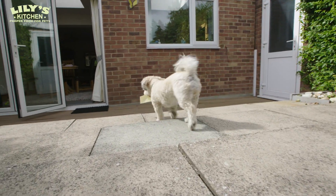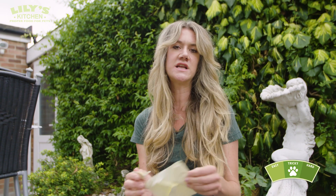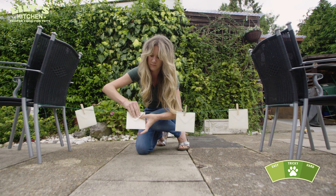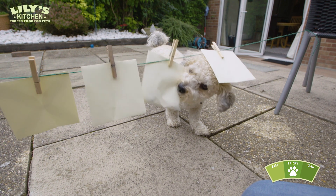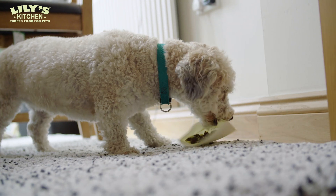That was definitely a success — well done, Lola! So the next challenge for Lola is that we'll get rid of the scraggly envelope that's been hers and put in a fresh one, so we've got four clean ones, and then she has to indicate on which one has got the treat in. Go on! Good girl! Have your feast.